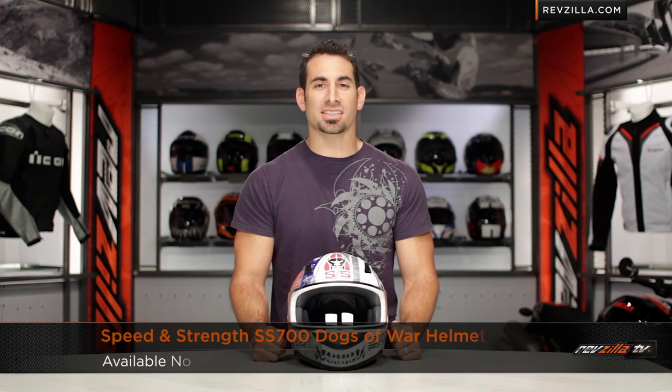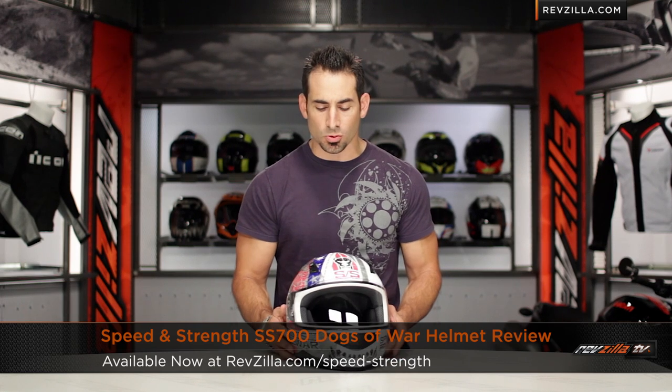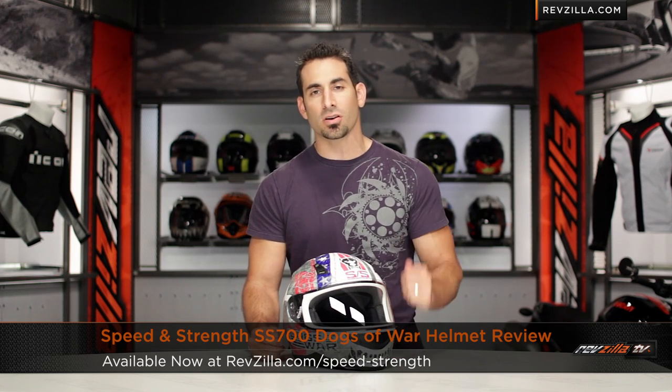Hey, this is Anthony with RevZilla TV, where you're going to watch, decide, and ride. Welcome to our brief graphical overview of the Speed and Strength SS700 Dogs of War graphic, available at RevZilla.com.